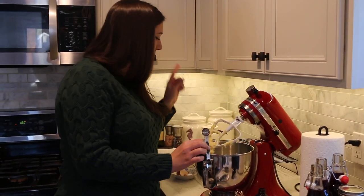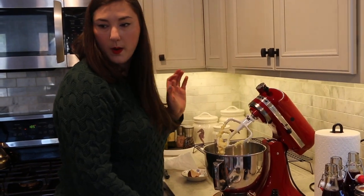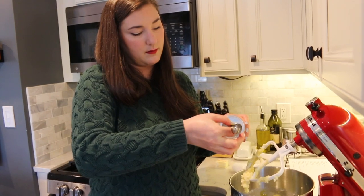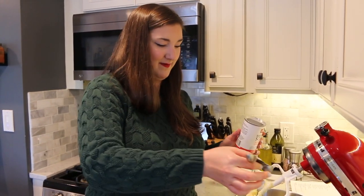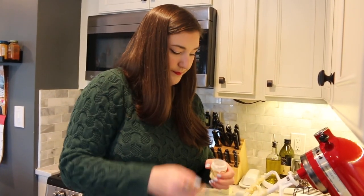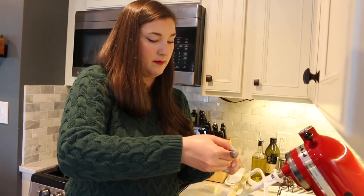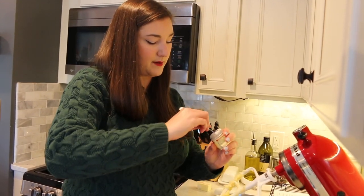Now we're adding baking soda, cream of tartar, cinnamon, nutmeg, and salt. We need one teaspoon of baking soda and two teaspoons of cream of tartar. This is what makes the snickerdoodle a snickerdoodle — every snickerdoodle recipe has cream of tartar in it. I think it helps it rise but I'm not entirely sure of the science there.